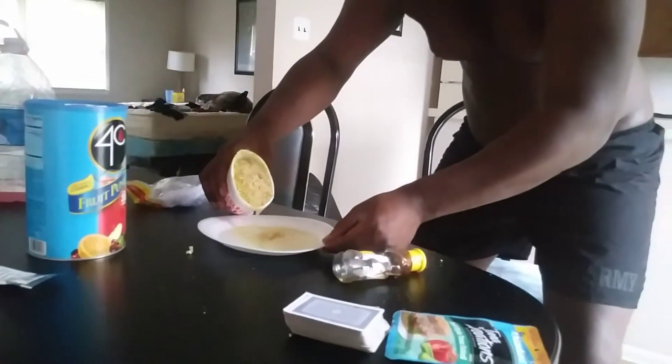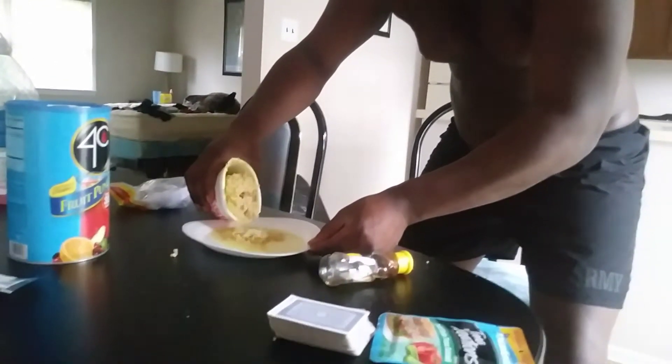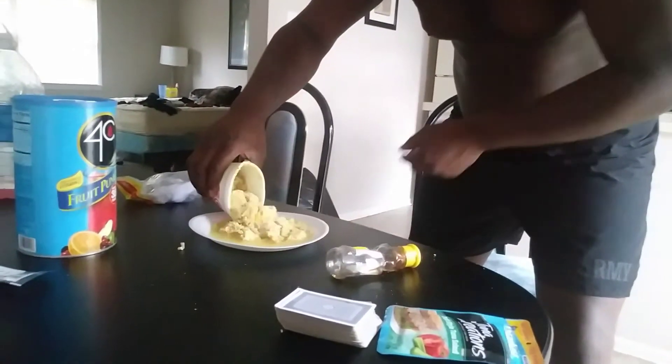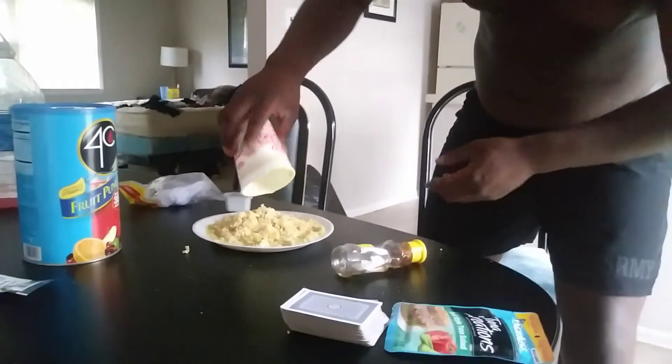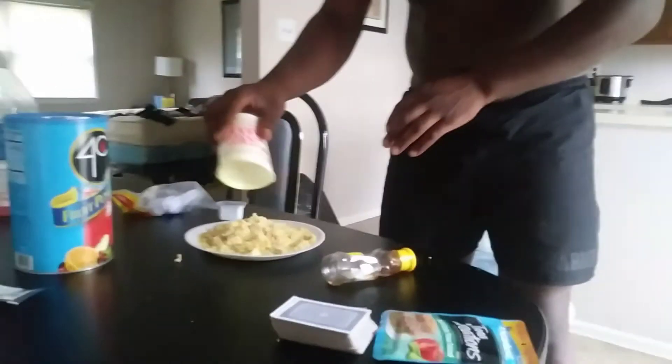We're going to transfer it from the cup back to the plate. Keep that juice, because that's where all your flavor is going to be at. Look at that, y'all — doesn't that look good? It's a momma.